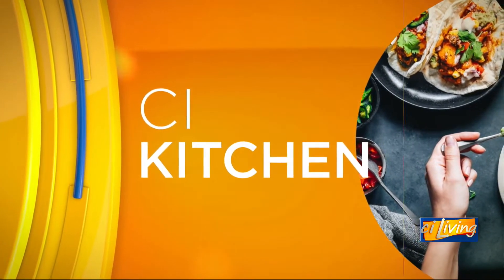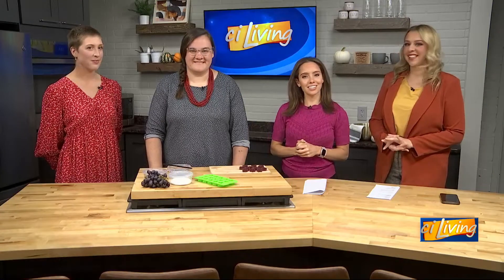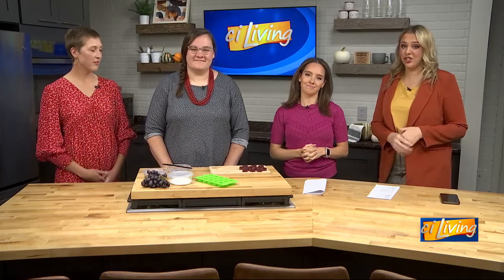Welcome to the C.I. Kitchen! This segment is sponsored by The Land Connections. Kelly Lay and MJ Oviot with Berries and Flour are here to share a recipe. Those gummies look so cute!